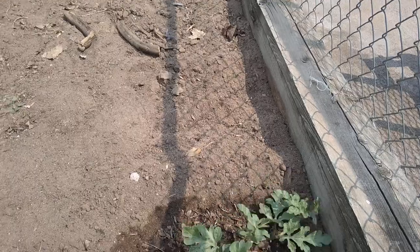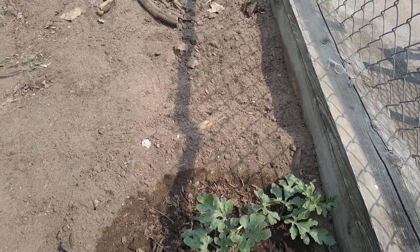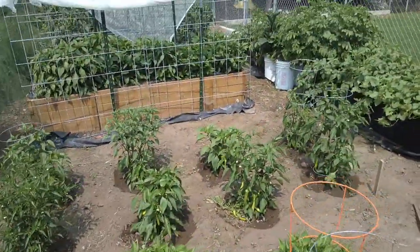I do want to show you the watermelon. We have never been able to grow watermelon successfully, but we keep trying and hopefully one of these years we'll manage it.